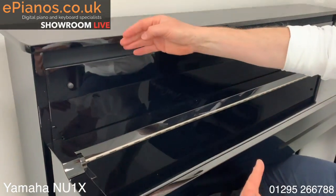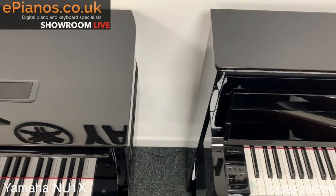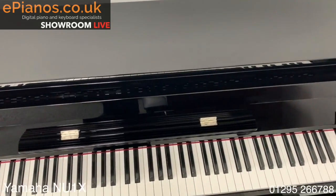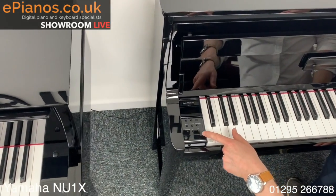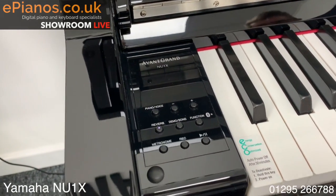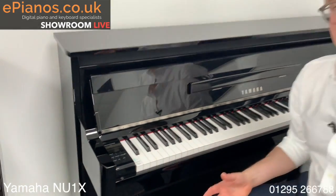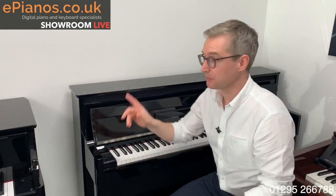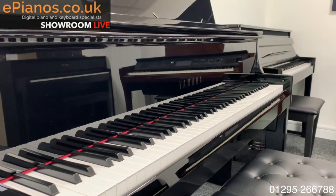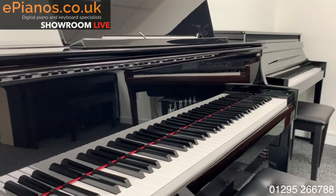Again, the design on this one — the front of it is just like sitting at an upright piano. It's got the nice soft-close lid and polished ebony finish as well. It doesn't go as far back as the N1X to its left because it doesn't need to, because the action is sitting upright rather than horizontal. Controls are very simple: volume control, metronome, a few different sounds, and you can record and play music through your phone as well. So two different versions — a hybrid piano designed to give you the feel of playing an upright, and one designed to give you the feel of playing a concert grand piano. That's the Avant Grand range from Yamaha. Have a look on our website to check out the prices, come down to the showroom here in Banbury — we've got parking right outside. Come and have a play and see for yourself. Thanks very much for watching, bye bye for now.